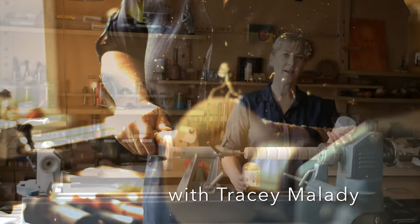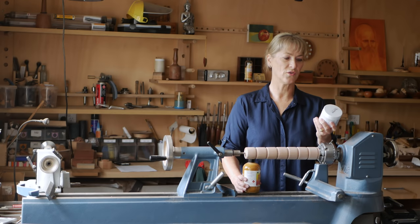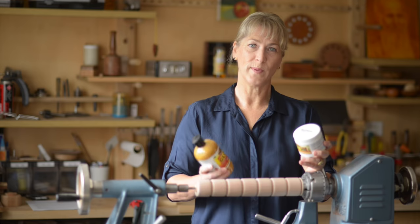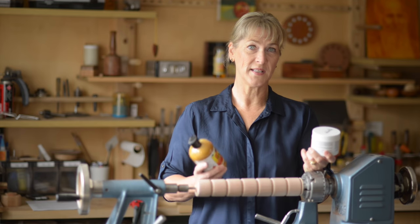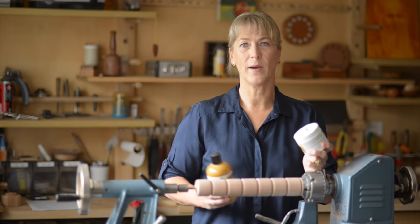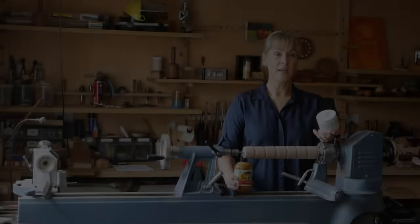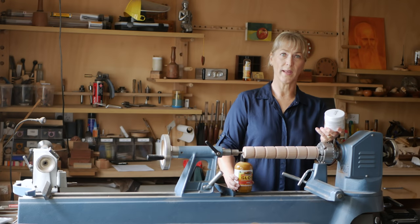When I started woodturning I was recommended to use the U-Beaut products: Triple E Ultra Shine along with the Glow. They gave a fantastic finish and to be honest I've been using them ever since, but I've also expanded my repertoire of U-Beaut finishes. U-Beaut is an Australian product, as you could probably tell by the name.